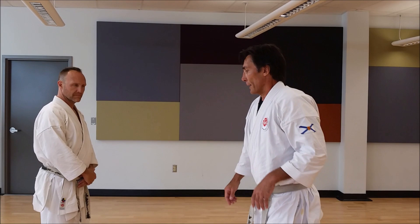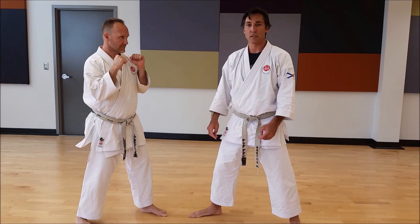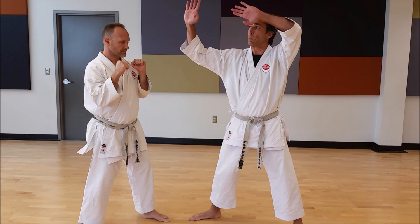Jake's my partner here. He's going to start with left leg forward. I'm going to be in the right leg forward stance. He's going to throw a right haymaker, so the drill is designed to defend against a habitual act of physical violence — in this case, a haymaker punch.